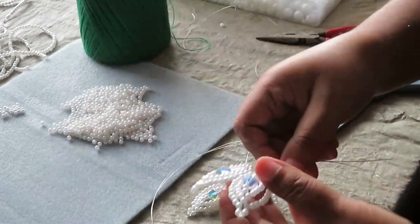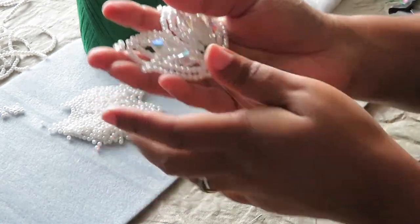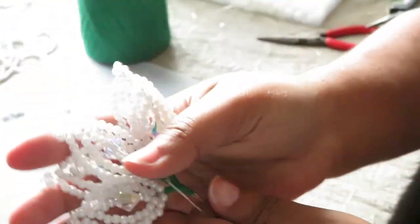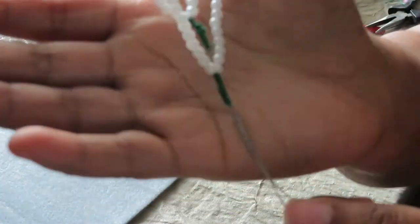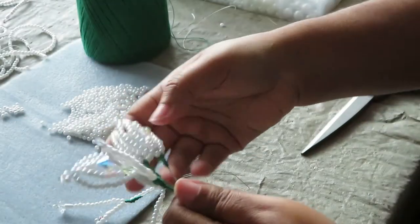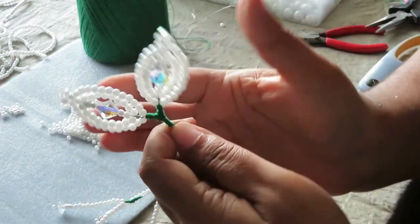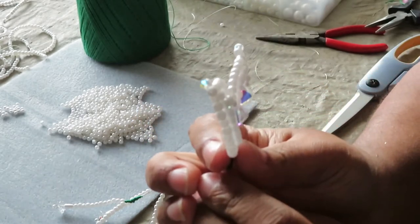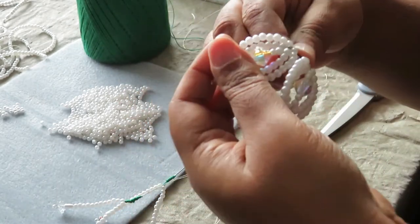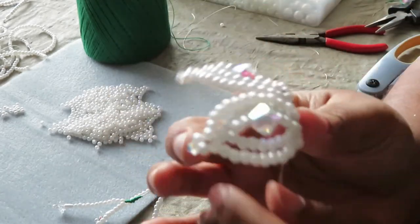Now I have everything wrapped in green thread and I'm ready to put all this together. They all have the green thread at the bottom, even the pistils, so the flower is ready to be put together. What I like to do is bend the petals back and curve them so I can really see what's going on and flatten them down.